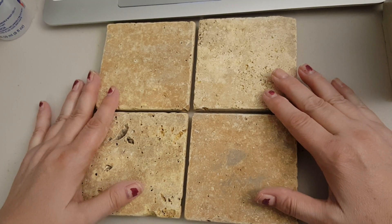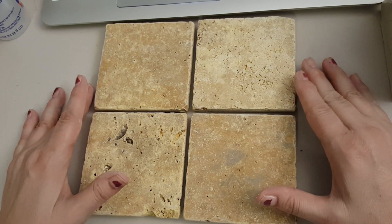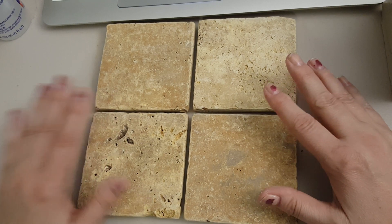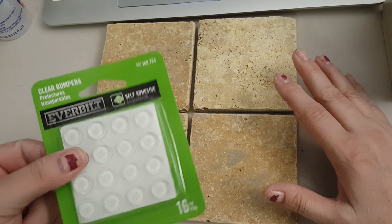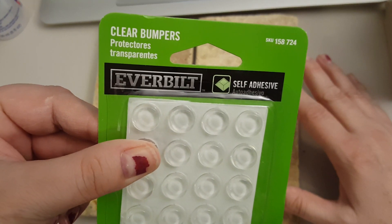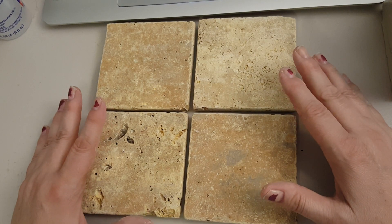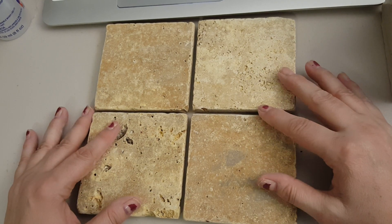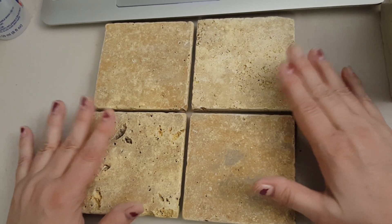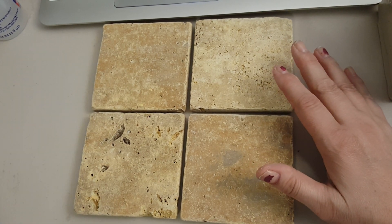Okay, here are my four - these are lovely. They go good with any decor and I just love making them. You might want to wash them before you add your little bumpers - these are called clear bumpers. You might want to wash them first. The last time I made them I washed them really good in the sink and then let them dry overnight and then put them together, because these are pretty dusty. I probably should have washed them first. I'm going to go ahead and make four more.